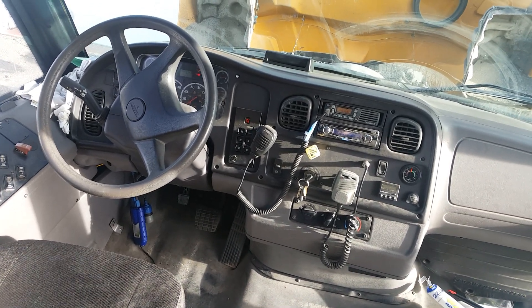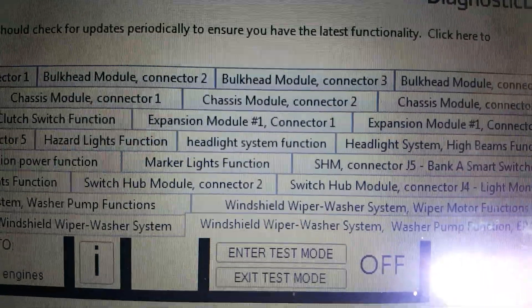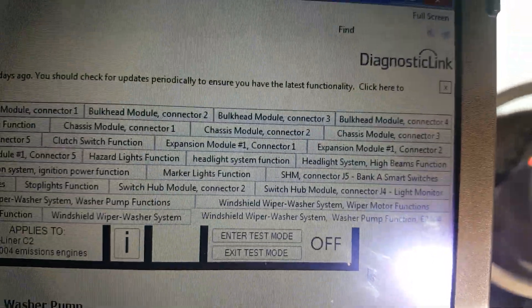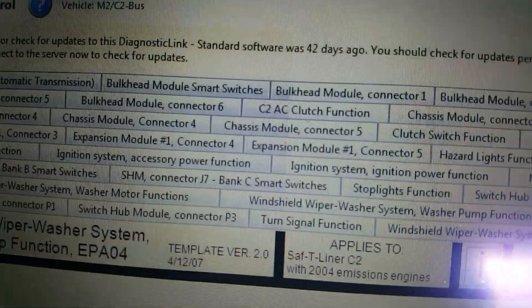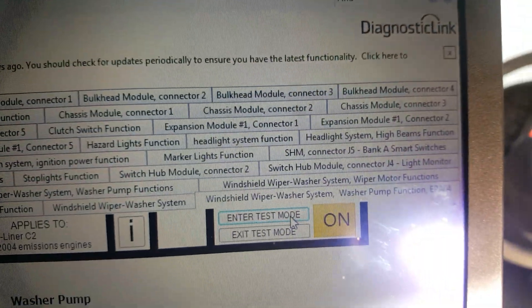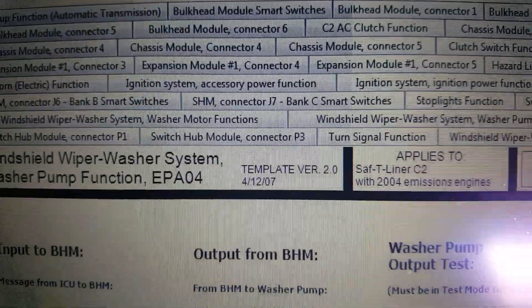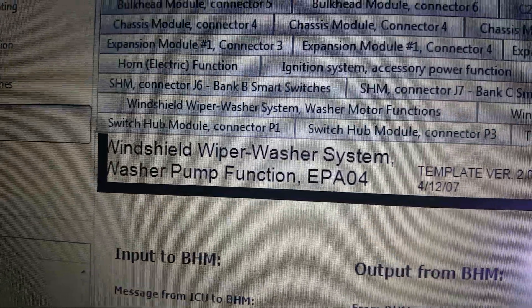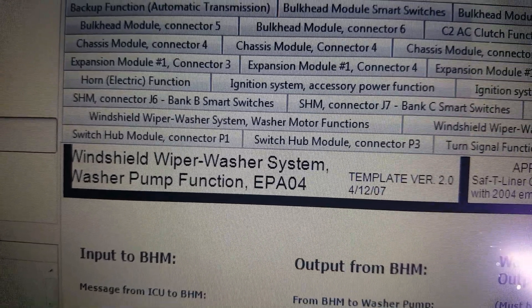So, the key is on and we're in the software right now. You have to go into test mode — enter test mode. Now we can go to any one of these systems. I chose the wiper washer just to keep it simple, so just hit this field: windshield wiper washer system.